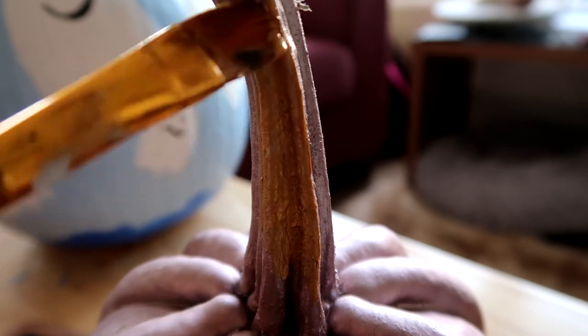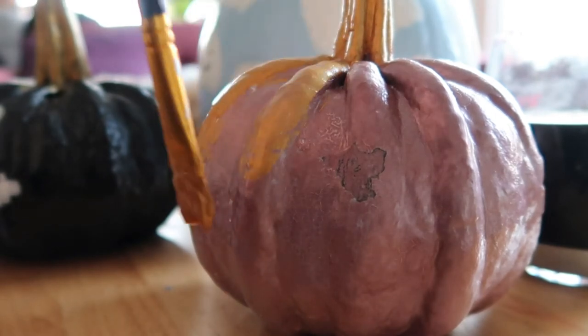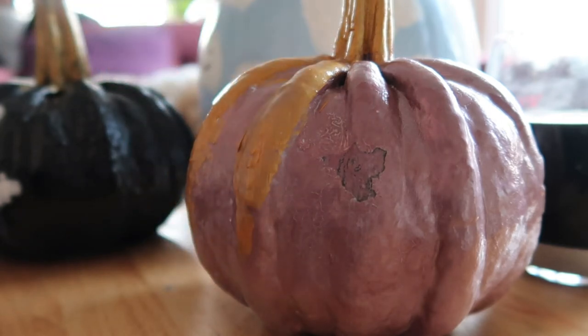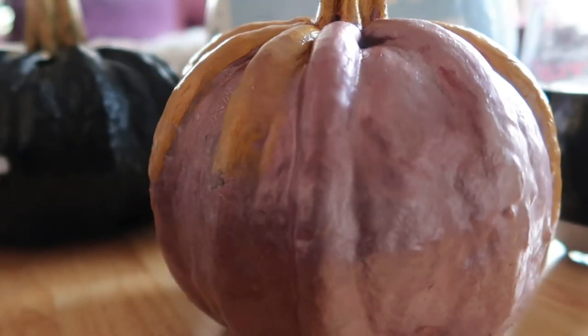I absolutely love the way the stems look when they're painted — I think they look really awesome, which is why I always try and pick pumpkins with stems because they add a lot of character. Now this one was one of those with those ribs, and I think maybe if you were clever you could turn one of these into a spider. You could paint the legs black and then maybe out of paper or something create the spider's body — I think that would look really awesome.